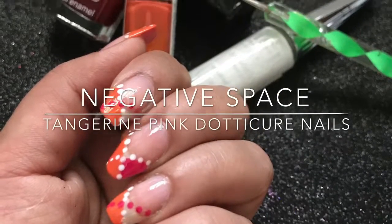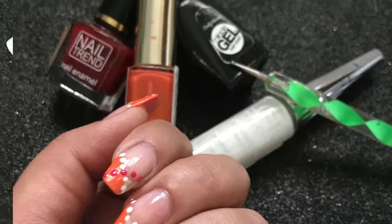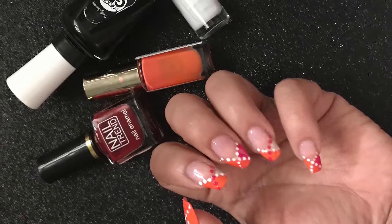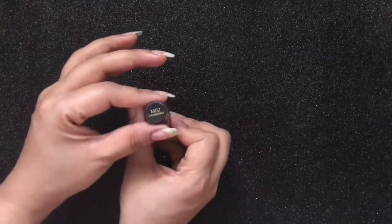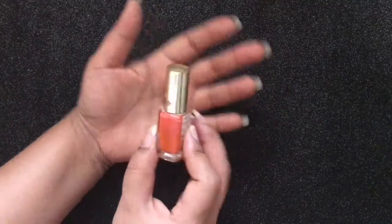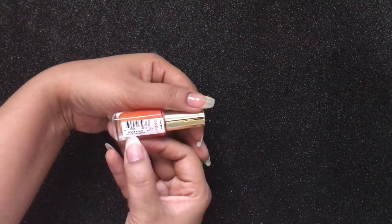Hi guys, welcome to my channel Mushakkal Me. Hope you all are doing well. In today's tutorial I'll be showing you how to create this beautiful negative space tangerine pink dotticure nails. So let's begin — all the products that I've used for this tutorial will be mentioned in the description box below, so don't forget to check that out.